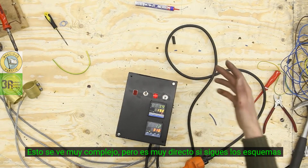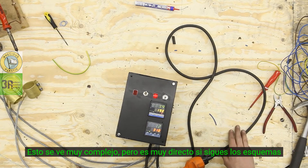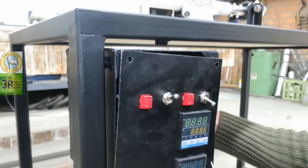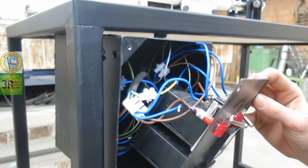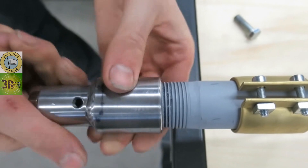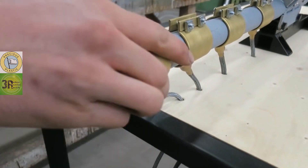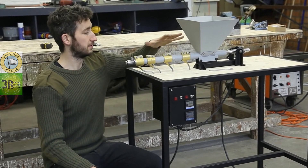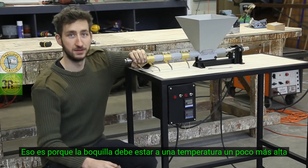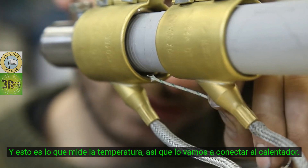This might look super complex but it's quite doable if you follow the schematics. These are the heating elements for the extrusion machine — these three are connected to this controller and this one to the top one, because the nozzle wants to be at a slightly higher temperature. And this is the thing that measures the temperature, so we're just going to connect this in the heater.